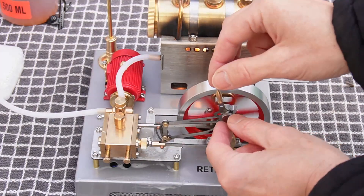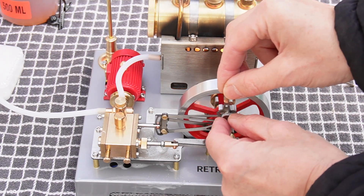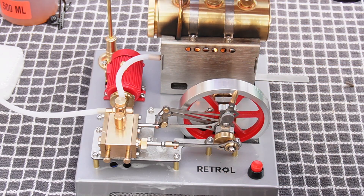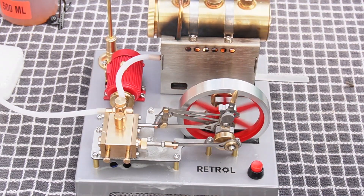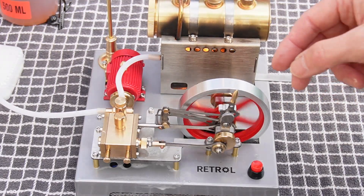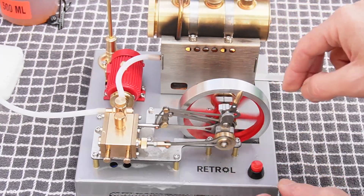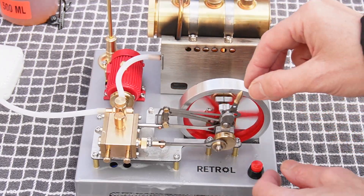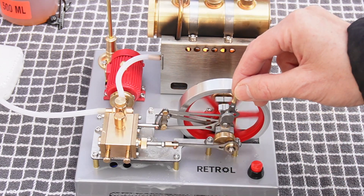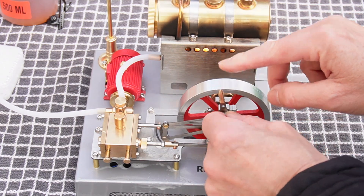Let's try the Stephenson's link now. We should be able to stop the engine — there we go — put it into reverse, and then on the fly — there we go — it runs in reverse! Isn't that amazing? This will also act as a throttle as well; you can slow the engine down to a complete stop. So run it forward again.